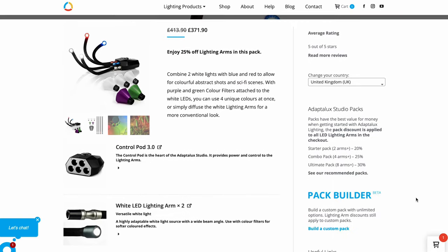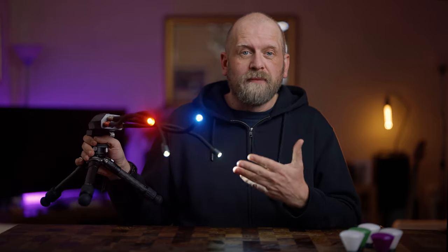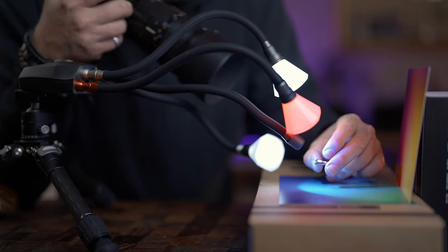These lights come in different sets and you can customise them depending on what you need. I have the macro photography LED combo pack — the sci-fi edition. This is a pre-made pack containing two white, one red, and one blue continuous LED lights, plus some diffusers. The system is modular, so you can not only build and customise the set you need, but also buy extra components later on.